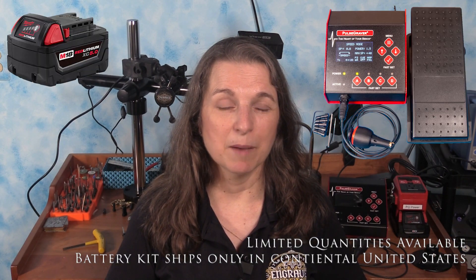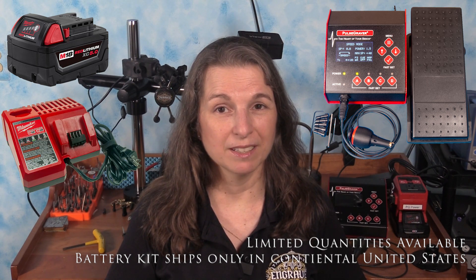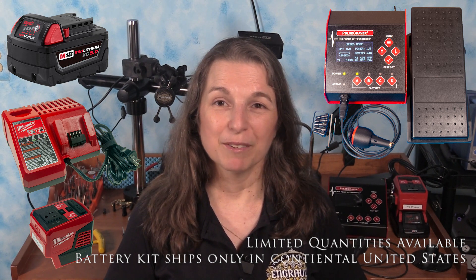And for a limited time, we're offering the Pulsegraver along with the Milwaukee M18 XC 5.0-amp-hour battery, charger, and Milwaukee Top-Off for a special price. Details are on Engraver.com. If you like this video, please subscribe. We love to get requests for topics that viewers would like to see. For more information about the Pulsegraver, please visit Engraver.com.